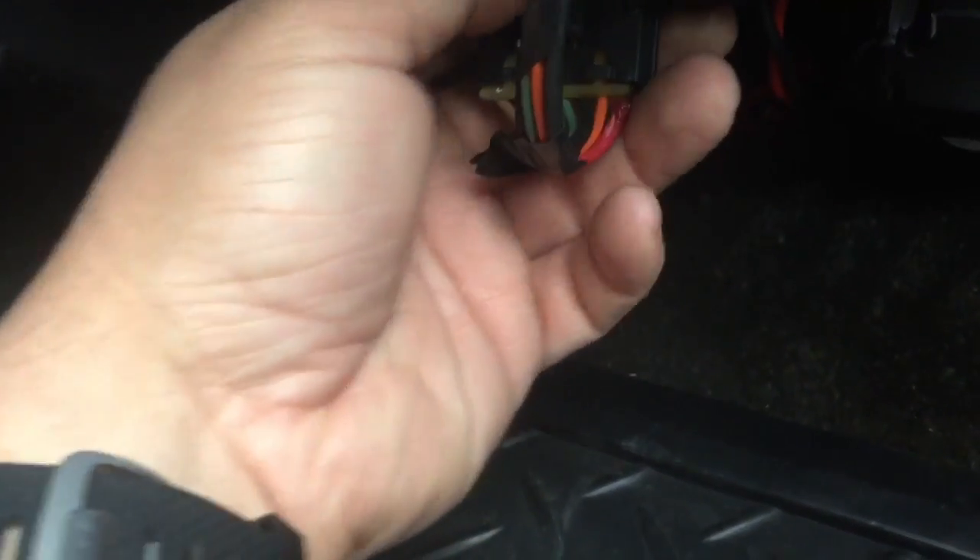Under the dash you're gonna see a cover that runs across. There are three screws holding this cover — one right here, another one right here, and the third one over here right about underneath the console area. Once those three screws are out — they'll be either a 9/32 socket or a 7 millimeter — you can remove that cover and now we have access to see the blower resistor.